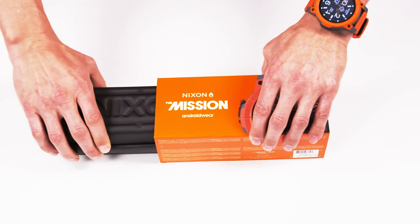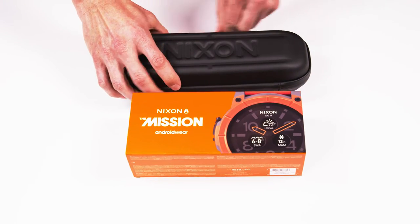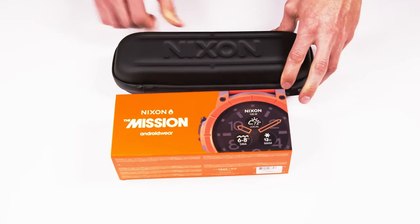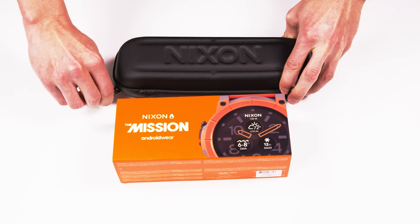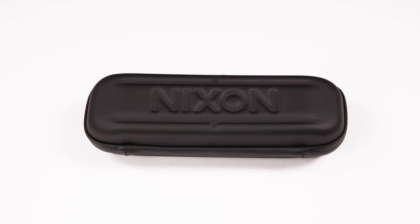Hi, I'm Nick Everest, product manager here at Nixon. When you get your mission, you'll find that we've designed the packaging with a unique reusable EVA zip pouch. This is something you can take with you on all your adventures. It's a great place to stash cords and cables and all your gear as you travel.